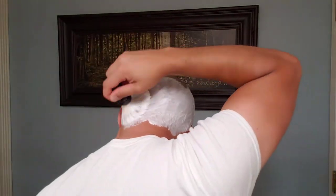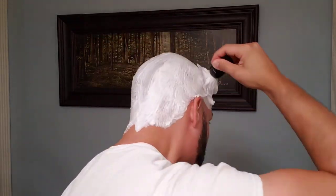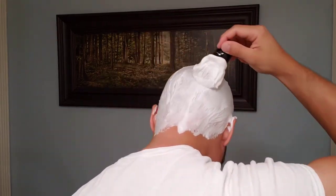Now I'm going to build lather straight on my head. I've made the images go fast-forward because I don't want to bore you, but you'll see how easy it is to build lather with this soap. The lather is quite thick but also extremely slick — it reminds me of Tabac shaving soap in that regard. The scents of these soaps are superb and the lather, as you can see, is also superb.